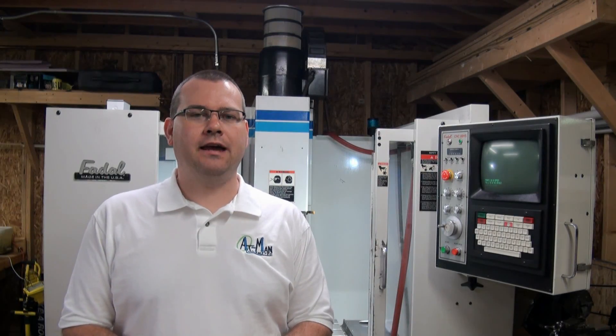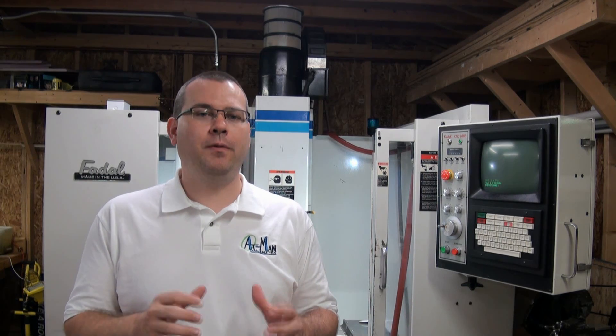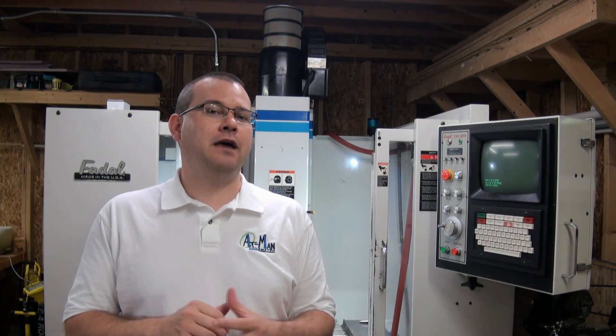Hello everyone and welcome back to Atman Unlimited. Today we're going to start a series on tool offsets and work offsets. This subject probably gives people the most heartburn when they're starting out running a CNC machine. There are a few different ways to do work offsets and tooling offsets, each with their pros and cons. I'm going to do three videos on this, each focusing on a slightly different method.